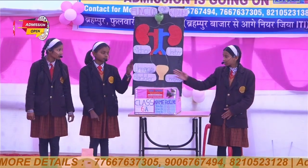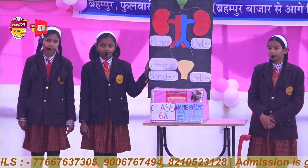The urine flows from the kidneys to the bladder through two thin tubes of muscle called ureters, one on each side of the bladder. Our bladder stores urine. Now my co-partner Ditika will wind up the speech and end the presentation of our project.